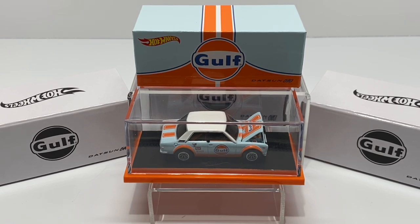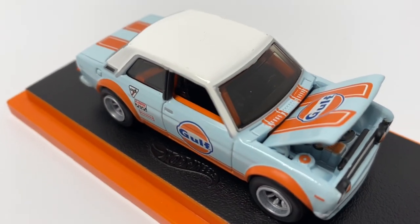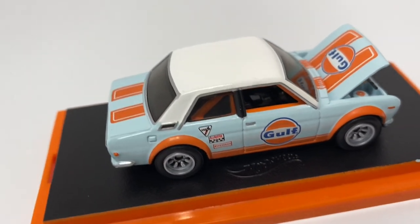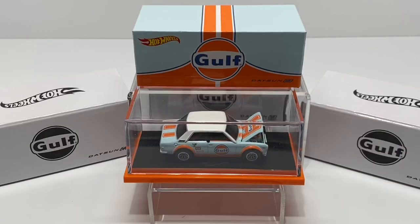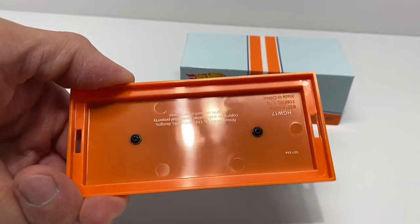This Golf Datsun 510 doesn't come in Spectraflame blue, which I know everybody likes, and it is an RLC piece, so that's just something we've become accustomed to. It's another Datsun 510 — I know a lot of people are tired of that and would rather have some new castings, but again, it's a Datsun 510, people. We shouldn't be complaining about that.